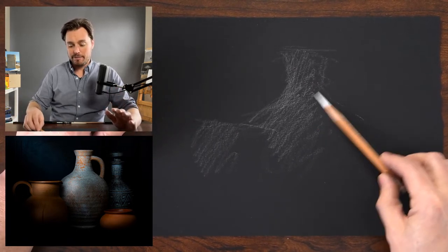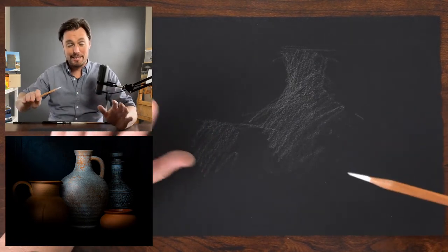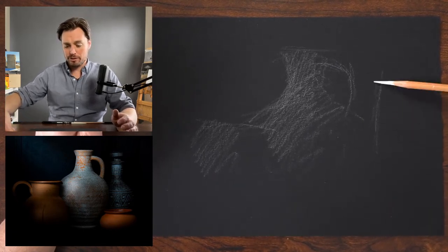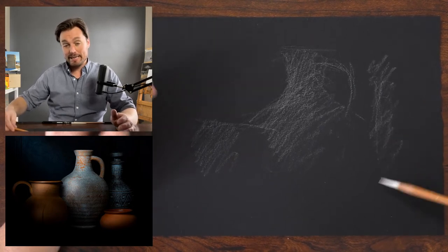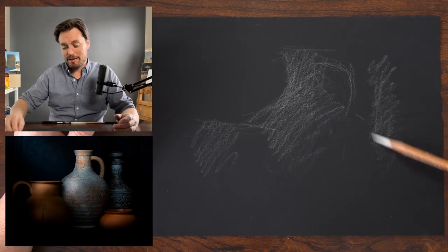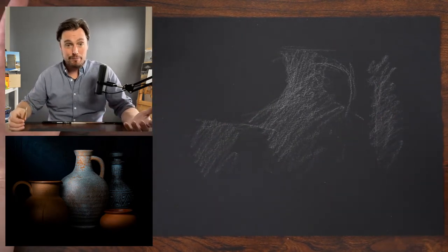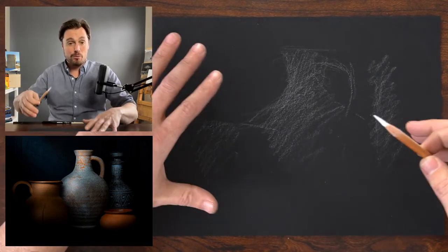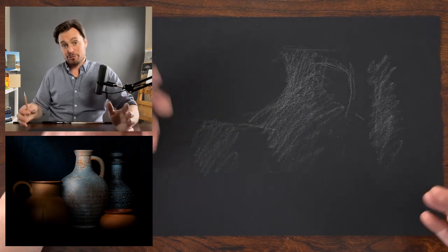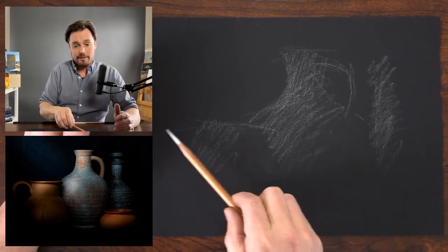We're going to talk a lot about light and turning edges — those edges of objects that fade into the background. That's such an important aspect of drawing figures and portraits, but really anything. Really paying attention to what's happening at those edges so it doesn't feel flat. When working on a portrait straight on, you're working on a flat sheet of paper trying to create a three-dimensional illusion. The way we handle those edges really helps enhance that illusion — otherwise it starts to feel like a flat mask.